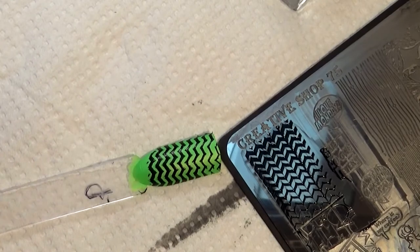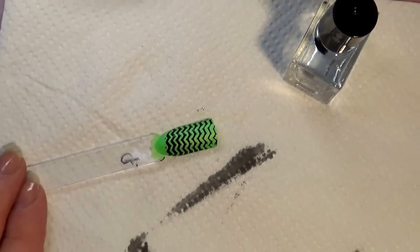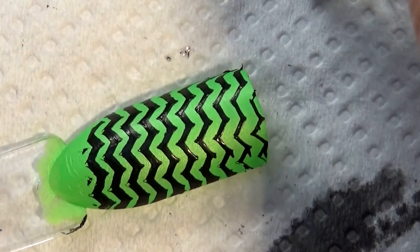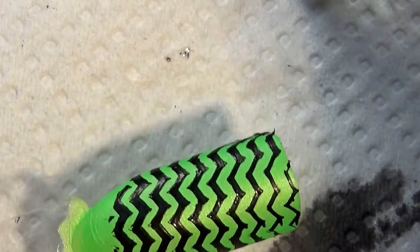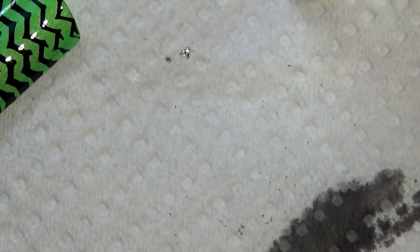Stamping the image - placement could be better but we're not judging. Zooming in for the Born Pretty Store topcoat applied with reckless abandon - just painting it on. Woohoo, it's working! I'm so happy - I can now recommend this to you guys. I've touched the image with the brush multiple times and nothing has happened. Cleaning up and heading to the final verdict.